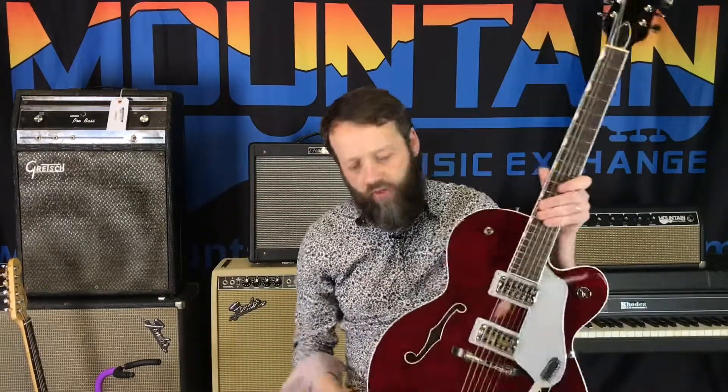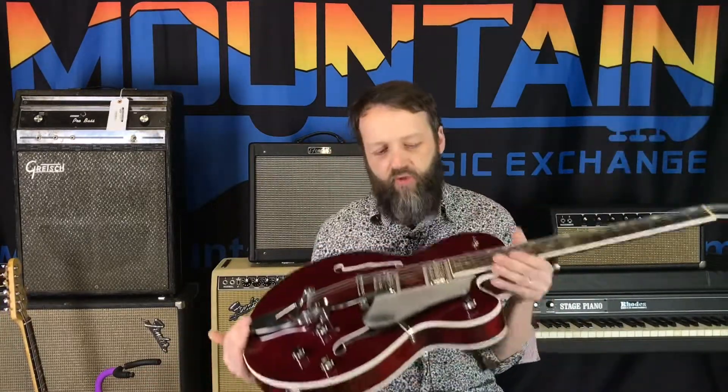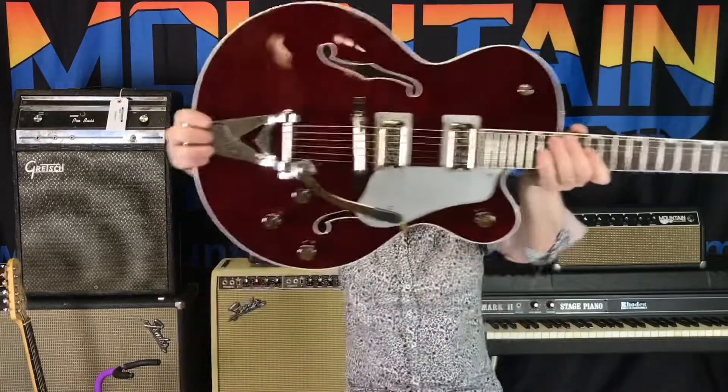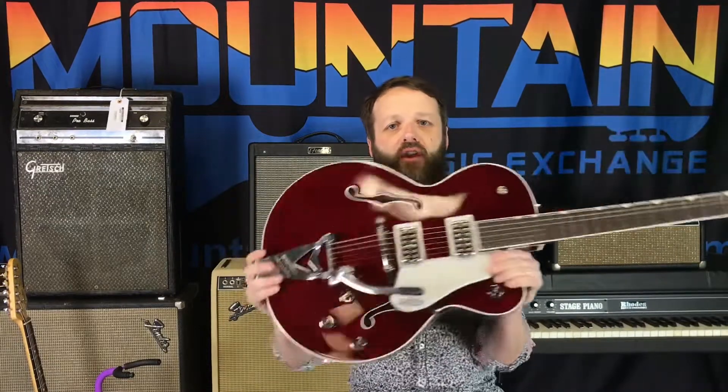What we want to know — if you can comment below — first follow us, give us a like, and then let us know: do you like the reissue, the 1962, or do you like the player series G6119? Thank you guys for hanging out with Mountain Music Exchange. Enjoy.